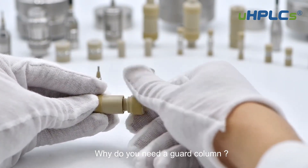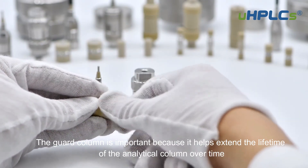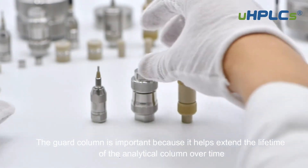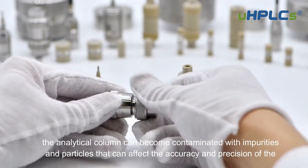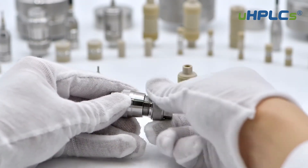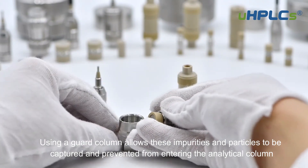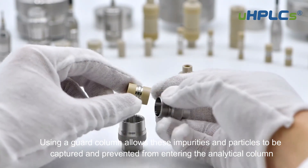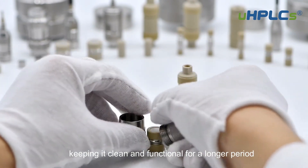Why do you need a guard column? The guard column is important because it helps extend the lifetime of the analytical column. Over time, the analytical column can become contaminated with impurities and particles that can affect the accuracy and precision of the analysis. Using a guard column allows these impurities and particles to be captured and prevented from entering the analytical column, keeping it clean and functional for a longer period.